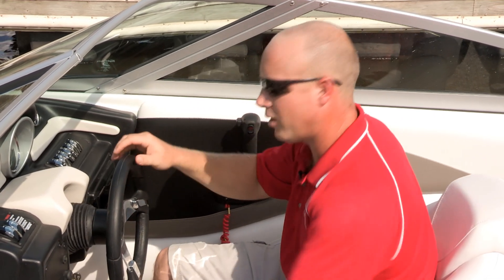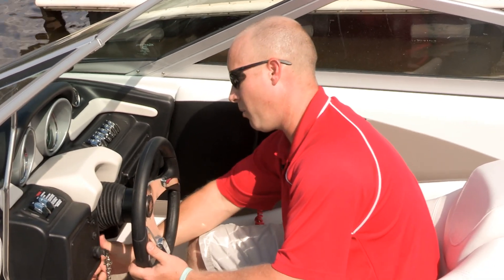Sony Stereos are standard in all Crownline boat models, with a CD player and auxiliary input for iPods, MP3 players, and so forth.